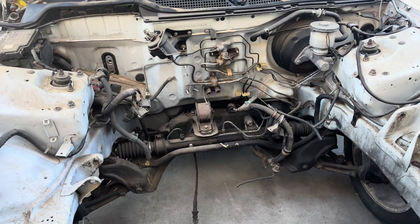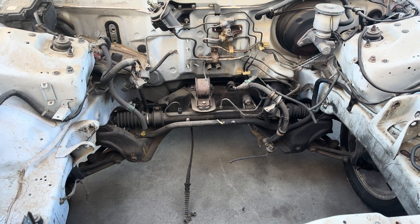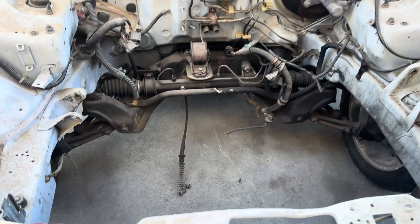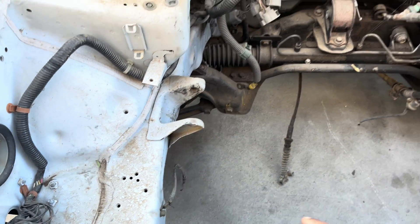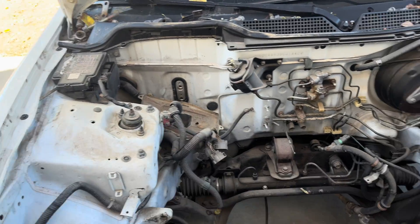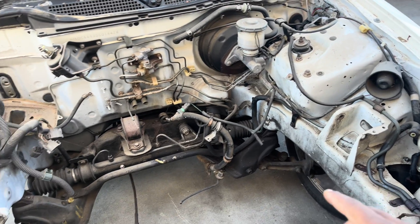What up YouTube? Today is going to be part two of the Acura Integra K24/K20. We're going to start stripping everything down so we can get this thing painted up. We got to get the mount bracket out of here, and we got to get all the fuel, fuse box, brake booster — everything. It's going to be a lot of things getting done to this car.